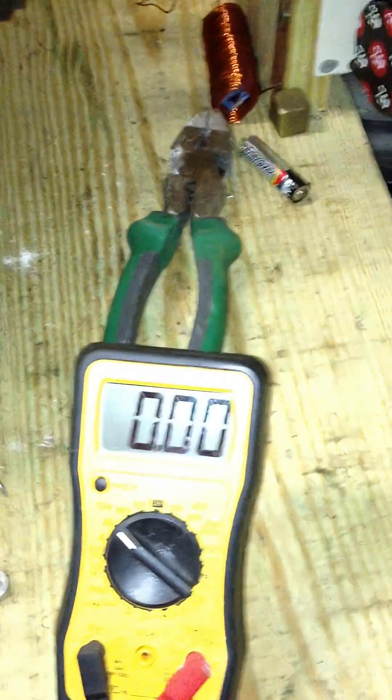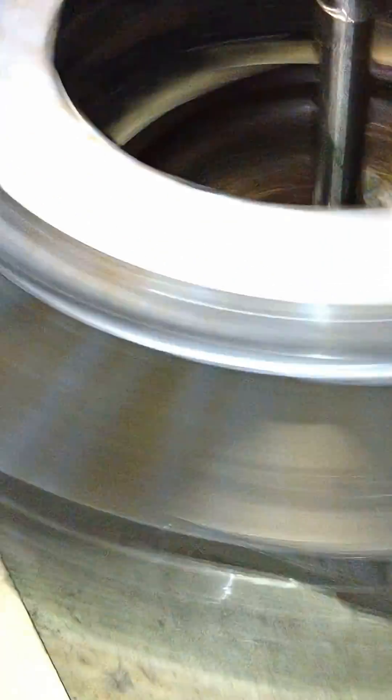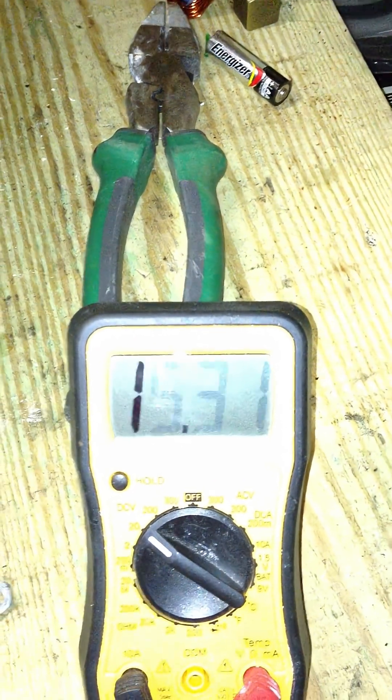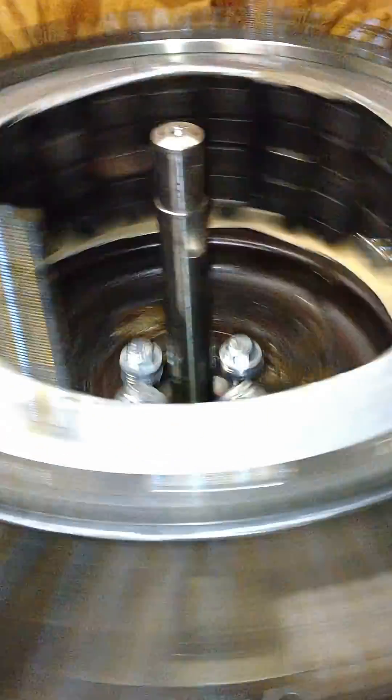This is pretty interesting. I turn the wheel here, I'll get a little juice, but I got the negative hooked up to that wire off the coil, and when I touch the outside here — look at the voltmeter — it is screaming. And I notice also, there's some kind of like magnetic flux going when you spin it.